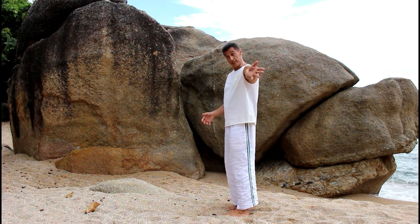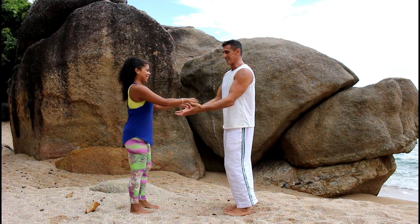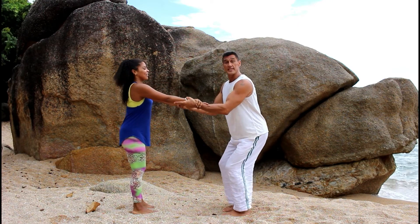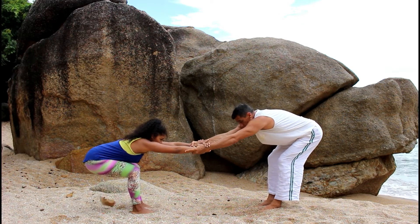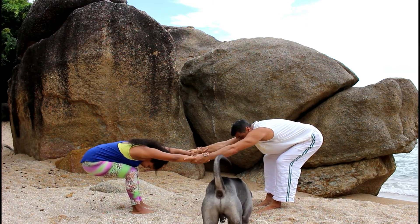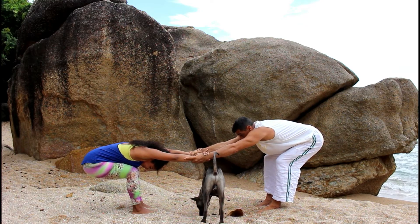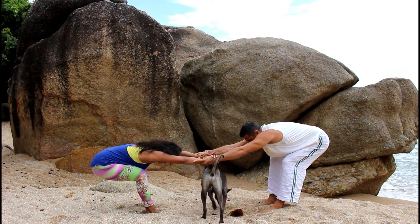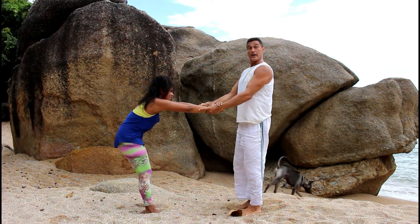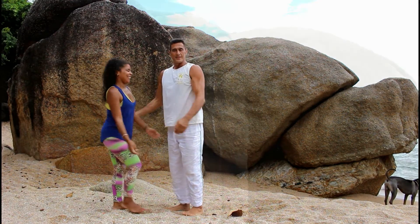Ideally, grab a partner: face the partner, grab each other's wrists with a firm grip. Pretend you're sitting down in a chair — come right back, bring your chest to the side, and start pulling back on each other, releasing and opening up, pulling back, hanging back there. Then gently rise. That's opening up the whole back and spine.